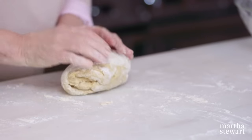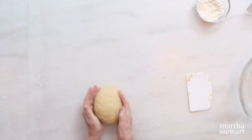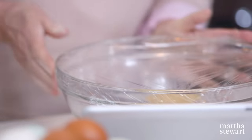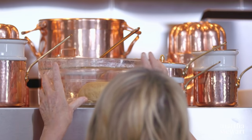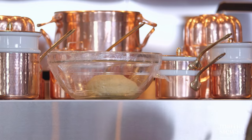You are now developing the gluten in the dough. It should be bouncing nicely back. This goes right into an oiled bowl, covered, in a warm spot. Generally in my kitchen the warm spot is on top of the oven — not too hot, just beautiful.